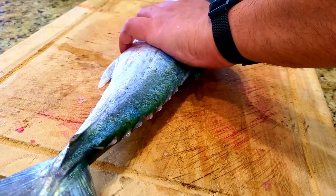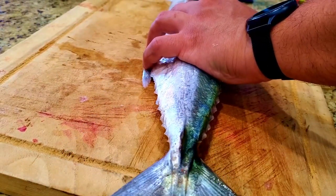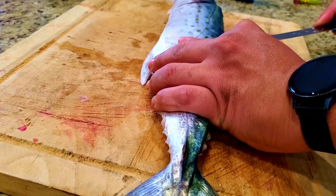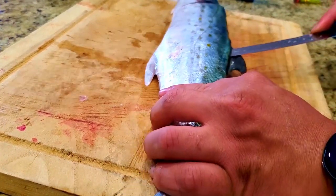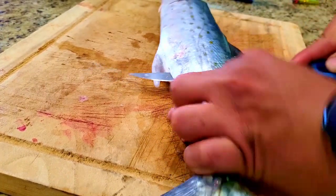What's going on, y'all? It's Carolina Shore Fishing back here with you. We are cleaning some fish — we just got back from our trip to Johnny Mercer's Pier. If you haven't seen that video, go and check it out. It was a Spanish Smackdown. Lots of fun, lots of blues out there too. Check it out if you haven't.